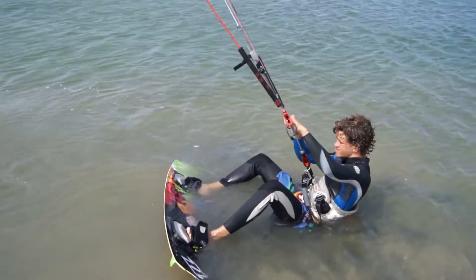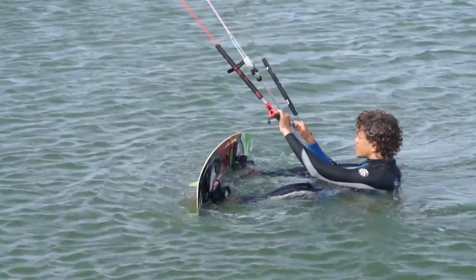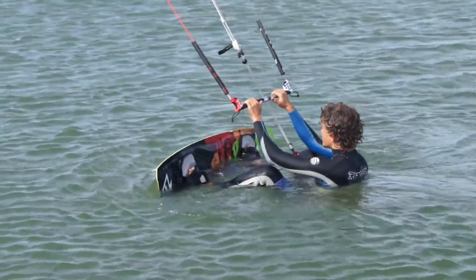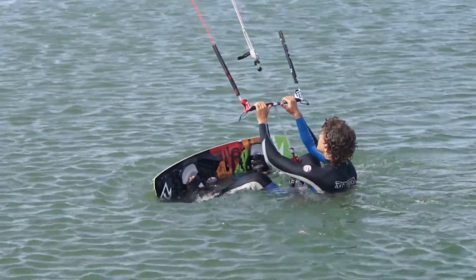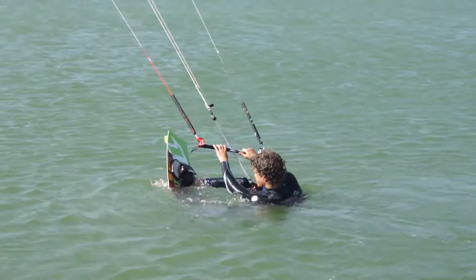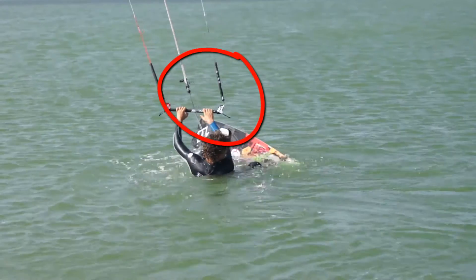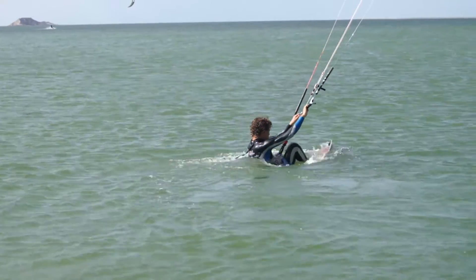Let's break down the components of the water start. With your board on your feet, sit in the water with the kite at 12 o'clock, directly over your head, and be facing your body directly downwind. Both legs should be bent at the knees and extended the same amount. If you find yourself twisting in one direction, use the kite to steer in the opposite direction to bring you back into this position.